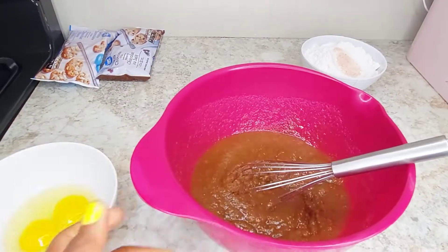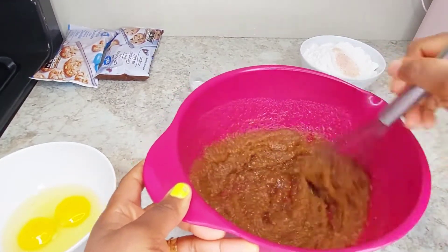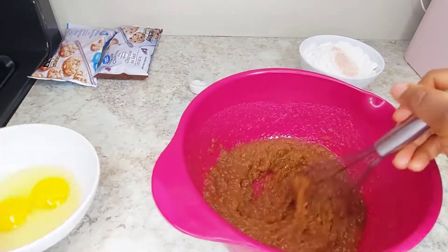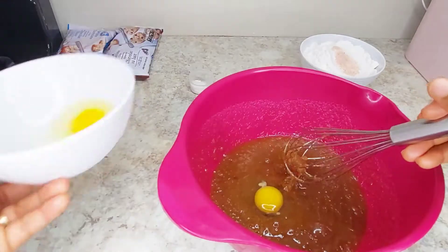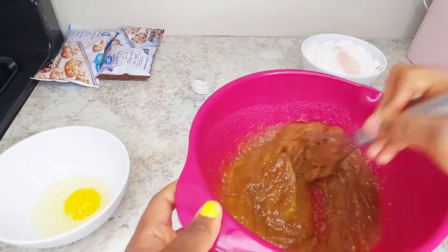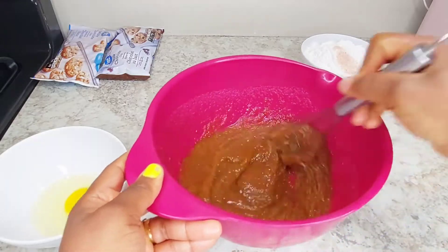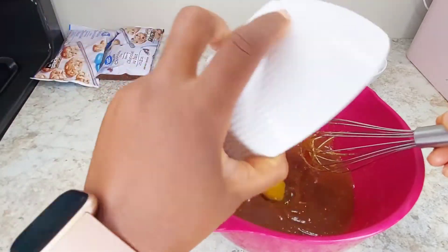Then you drop in your room temperature egg. Remember your egg has to be at room temperature. At this point the butter is cool — drop the eggs one after the other. That's the rule of baking, because baking is a science. You don't put the two in at the same time so that it doesn't get lumpy. Drop one at a time and whisk it together.